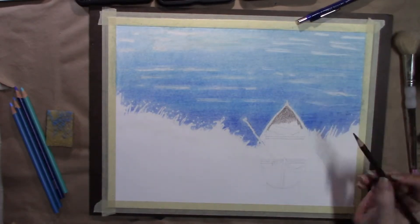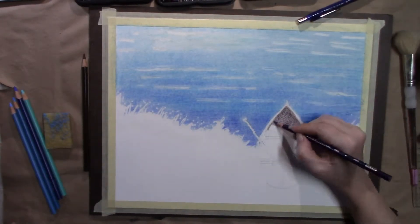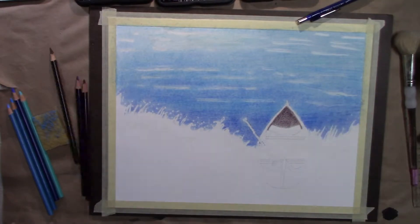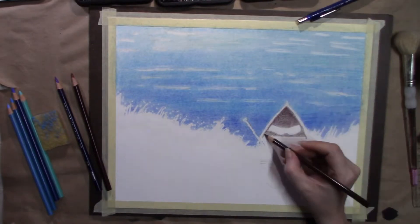But I didn't want to give up on this art. I was like, let's just keep going and see if I can make it work without using the masking fluid.